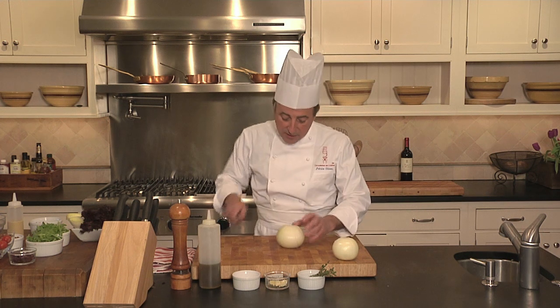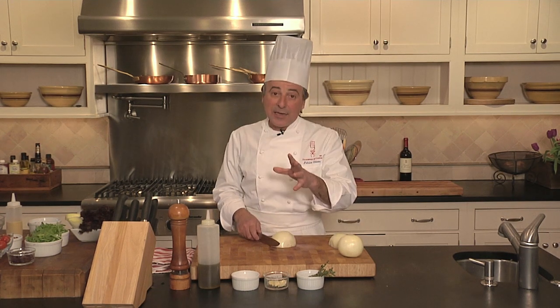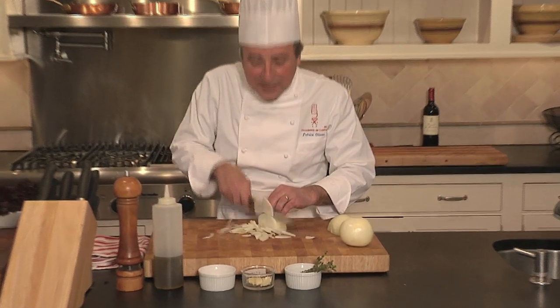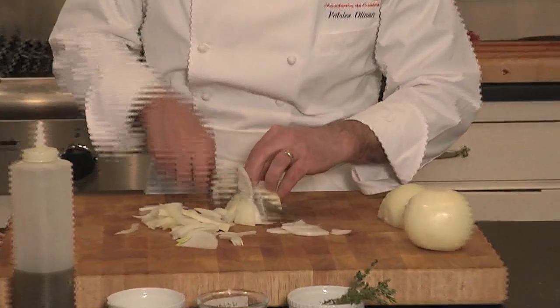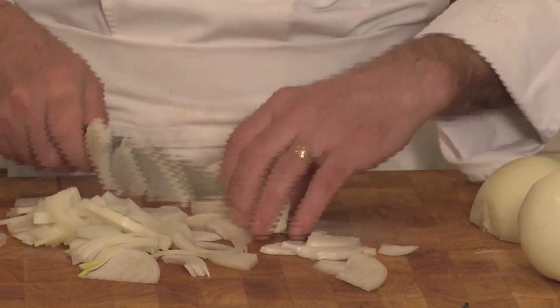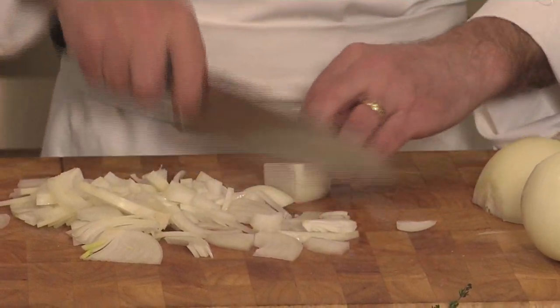I'm going to cut the onions. First I'm going to cut it by half, and then I'm going to cut it again by another half. This way I'll have big pieces of onion. What you want to do is cut the onions relatively thin. If you cut it too thick, it'll take longer to cook on the stove. But if you cut it thin, it'll go much faster.